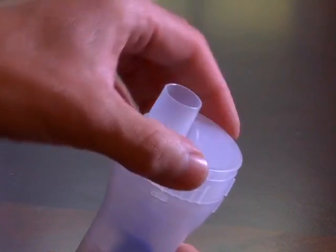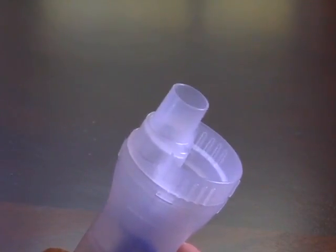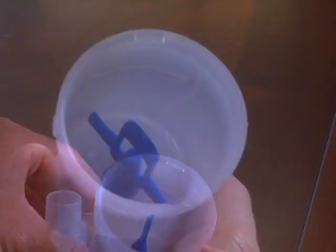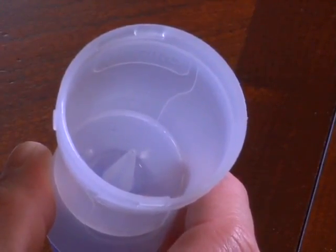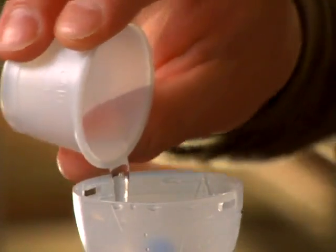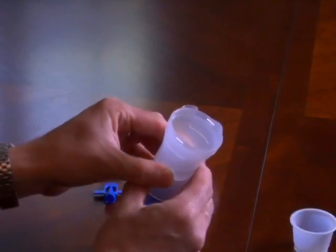Take the medicine cup and rotate the inhalation top counterclockwise, then lift it from the medication cup. Remove the baffle. Then, following your doctor's instructions, add the correct amount of prescribed medication to the medication cup. Next, put it all back together.